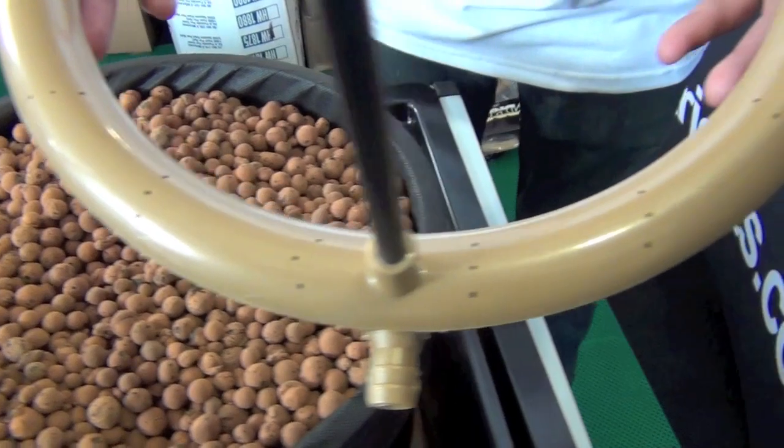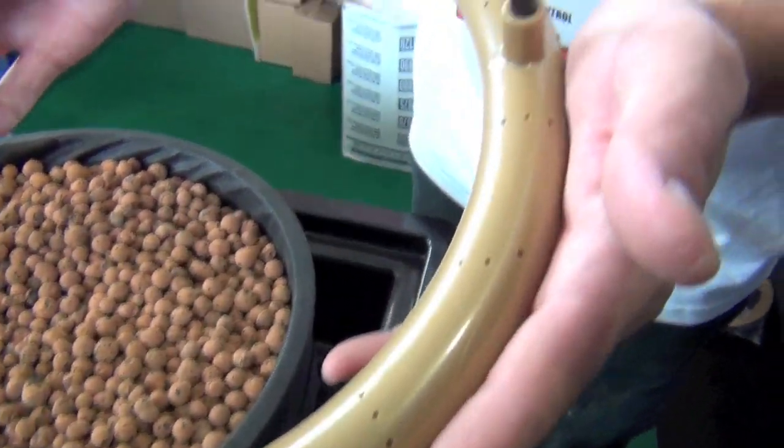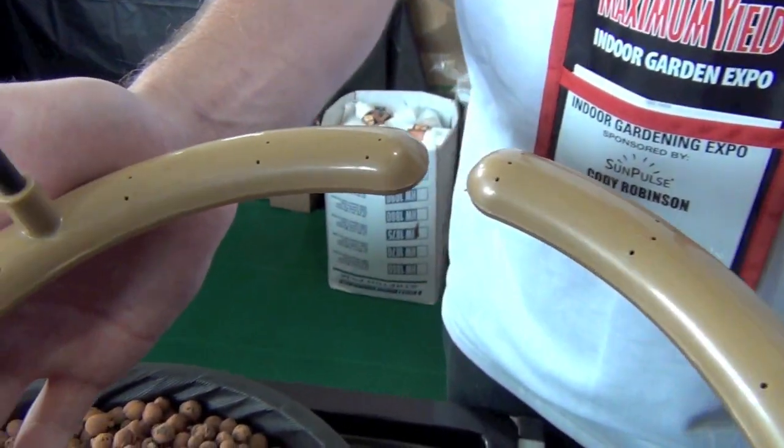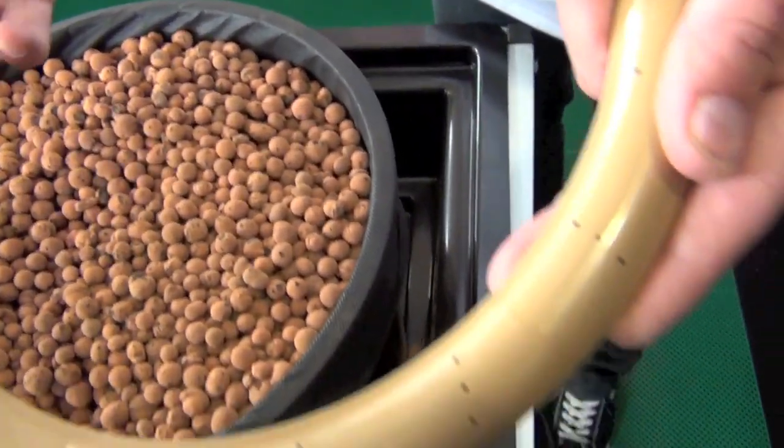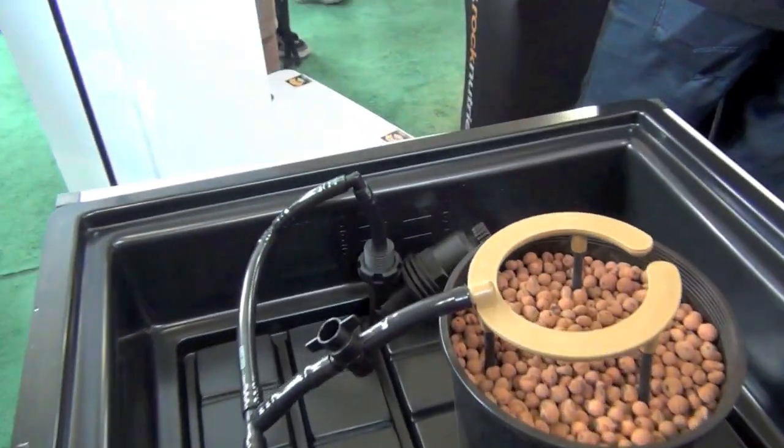The holes are pretty big, so you don't have to worry about small particulates getting caught in them. And there are enough holes that if one clogs, it just moves to the next one. You definitely want to set it up with a filter though.